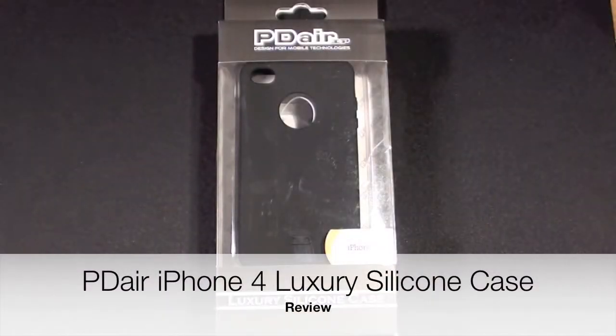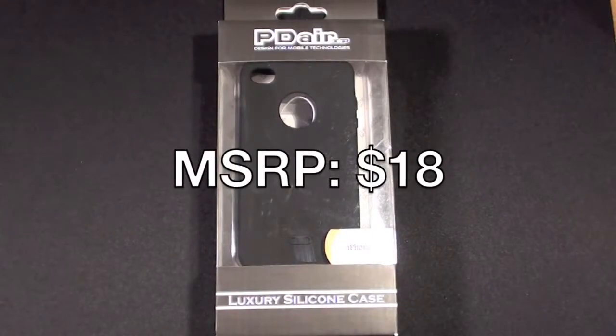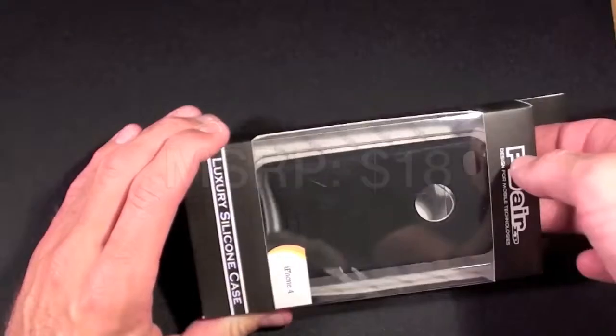Hello YouTube. This is Detroit Borg taking a look at PD Air's luxury silicone case for the iPhone 4. Let's go ahead and crack this open.